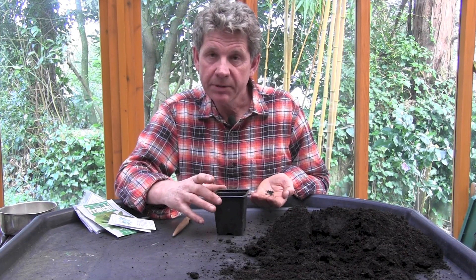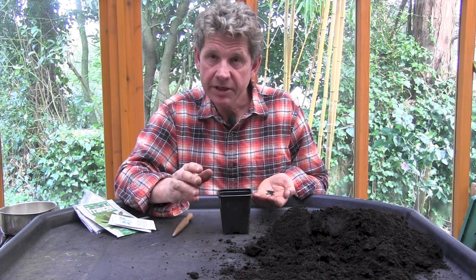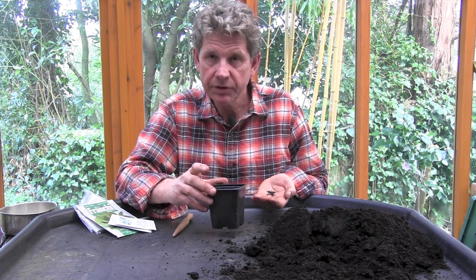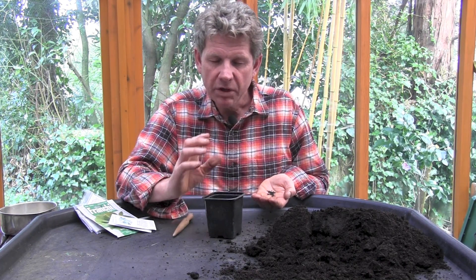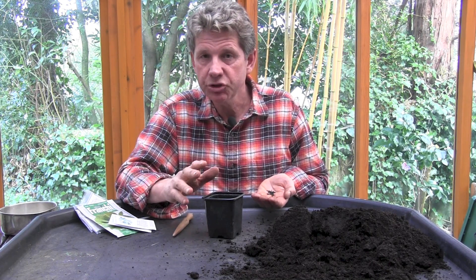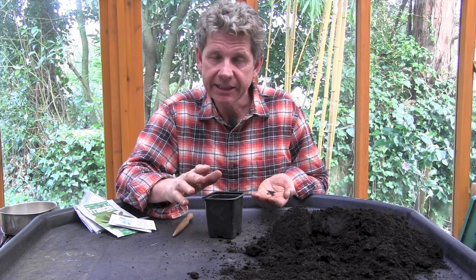They'll grow quite happily in a pot this size for a couple of months. Then you take them out, separate them all, and literally puddle a single leek into each hole — we've covered that before in a video. But one of the things that I think leeks lend themselves to, the same as Japanese bunching onions and beetroot, is multiple seeding.